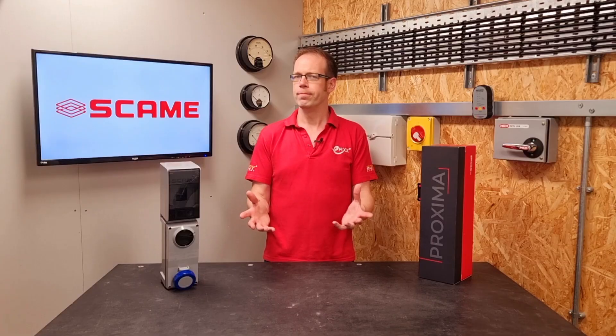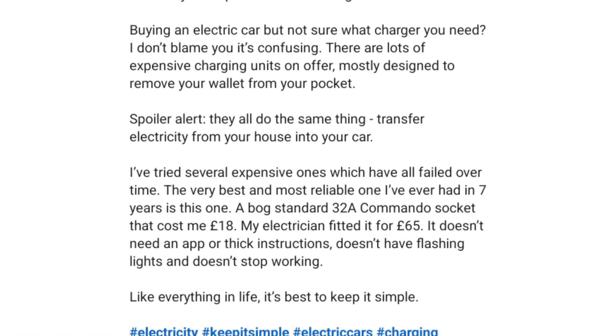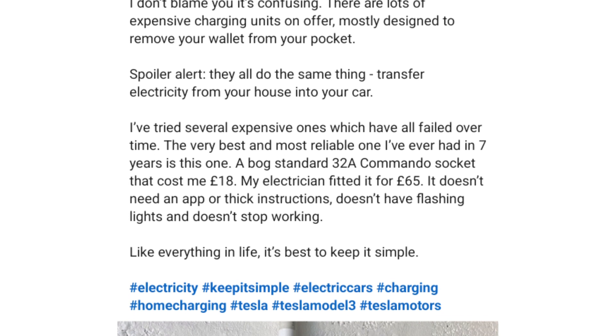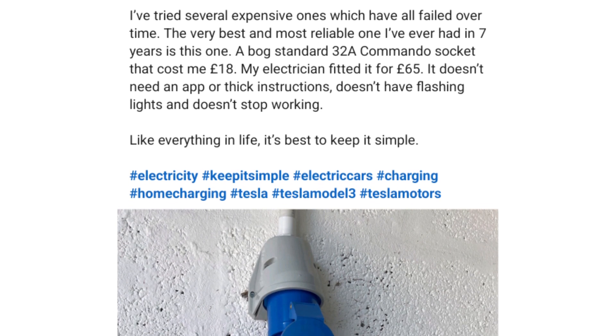So what's prompted this question? In short, LinkedIn. A while back, someone created a post suggesting a life hack that could save you tons of money by installing a BSE N60309 socket outlet to use as an EV charge point.